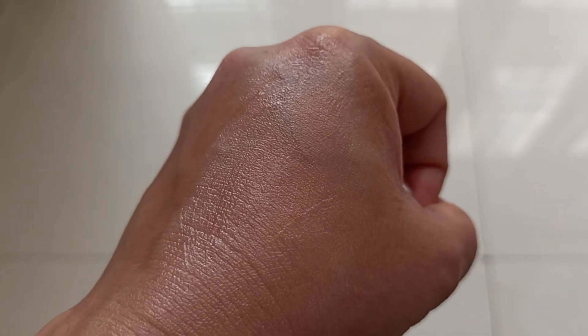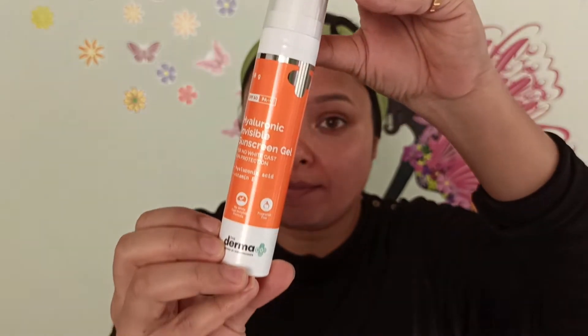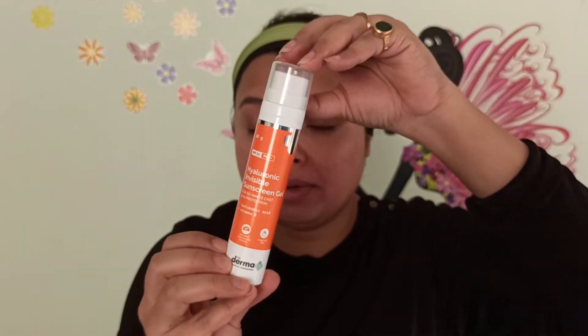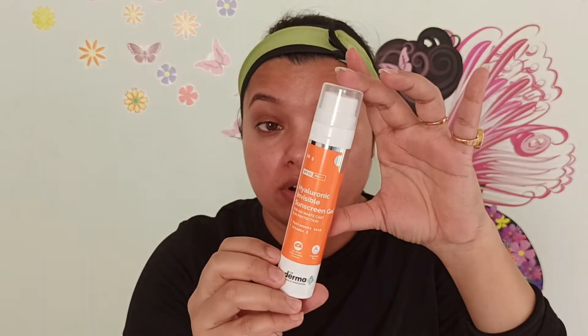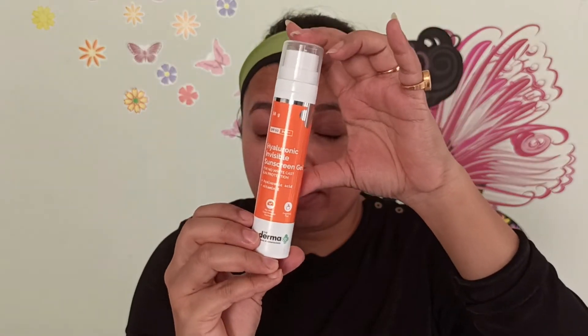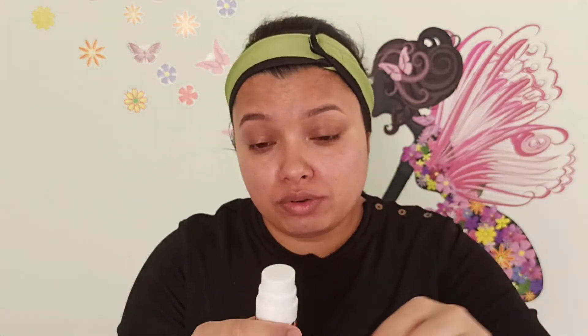I've completed my basic CTM routine this morning — I've used a cleanser to cleanse my face, then toner, then a moisturizer. On top of that I'll be using this Invisible Sunscreen from The Derma Co brand. It is sulfate-free, dye-free, mineral oil-free, and free from any SLS and parabens.